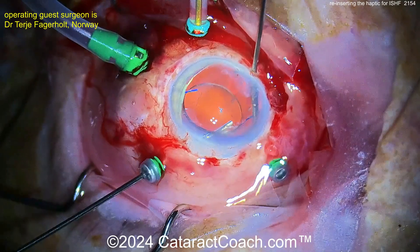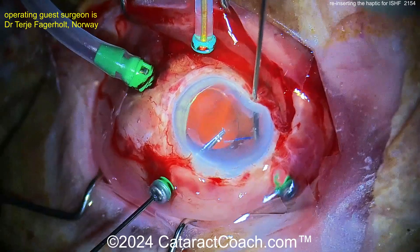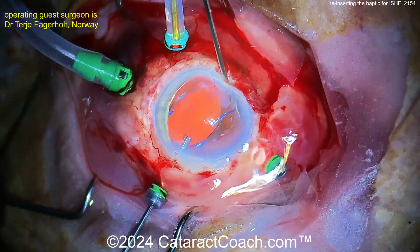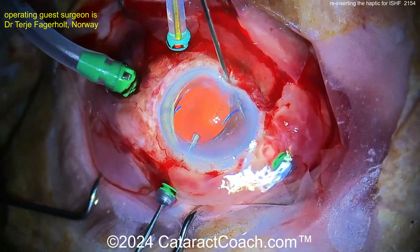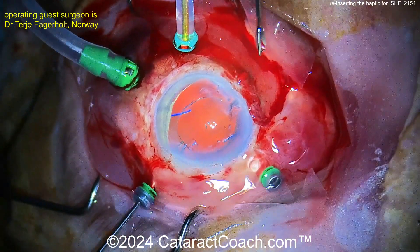So now the difficult challenge here is: is the haptic rotated? Is there a weird rotation to it? How can you ensure it's the correct angulation as it approaches that junction? It's not easy, but the surgeon here does a fantastic job getting it in there. Nicely done.